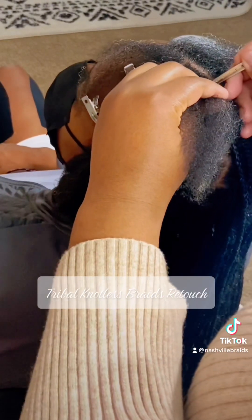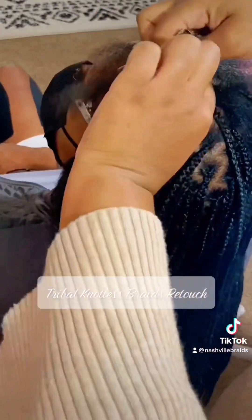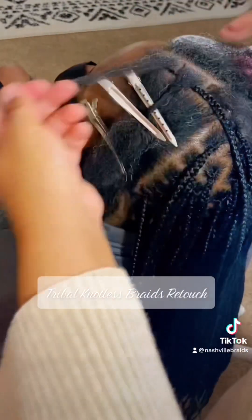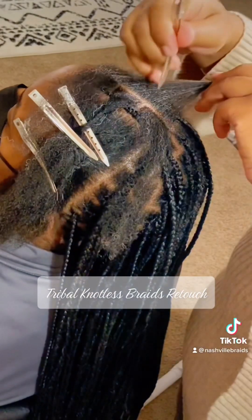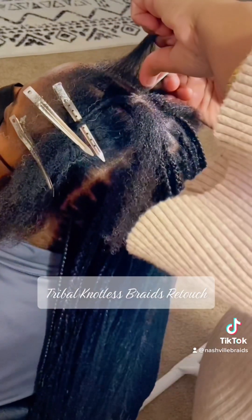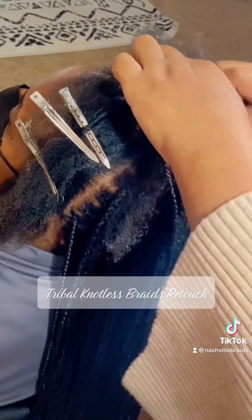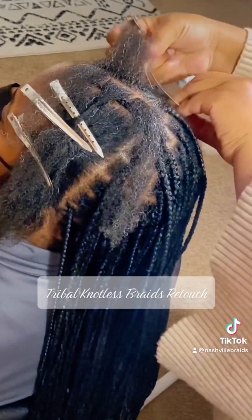So she wants a design — I don't even know what you call this design, it's not a figure eight, but it's kind of where it's going to crisscross in two different spots. You'll see when I'm done. I go ahead and make my parting like so and then I start to braid.